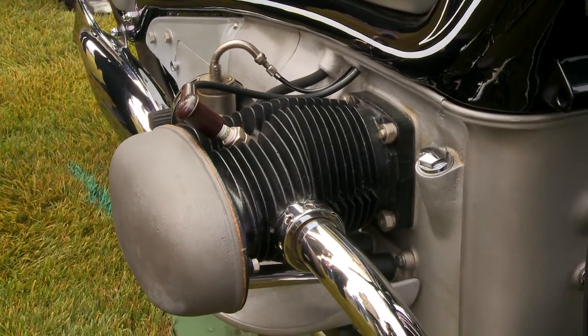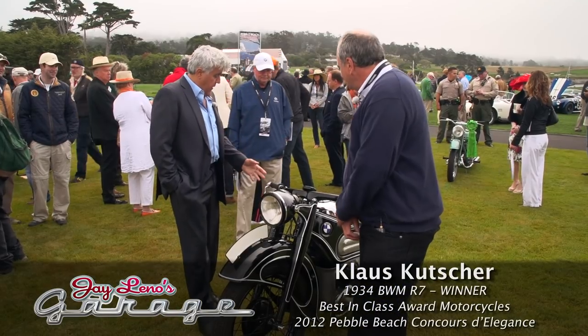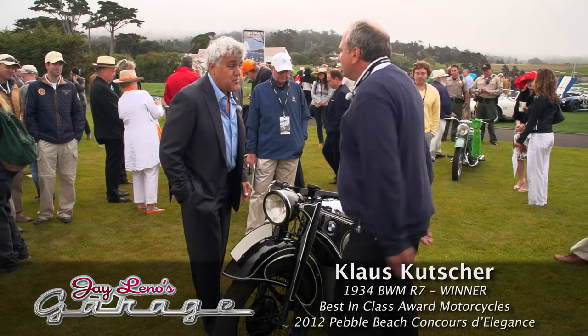Was this bike available for purchase, or was it a one-off? No, it's a one-off. I mean, it's very Art Deco, and it's just beautiful.